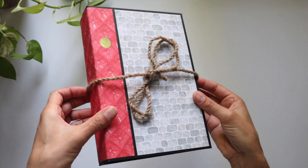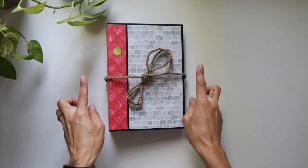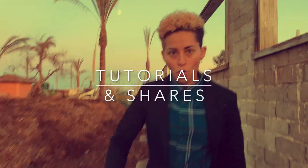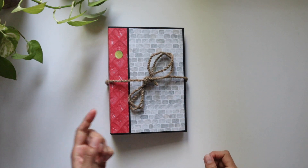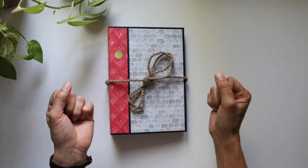Hello everyone, it's Frances with your Book of Memories. Welcome in, friends! Thank you so much for joining me — I am so glad you stopped in, and if you're new, it's just wonderful to be here with you. This book was created by my partner Shane.